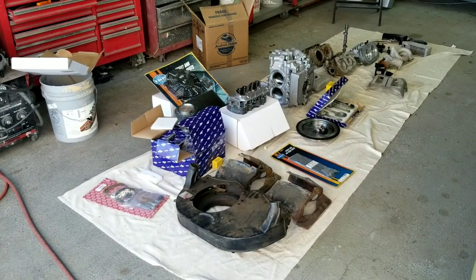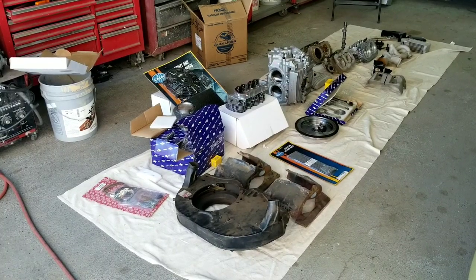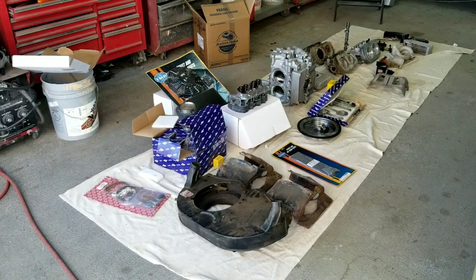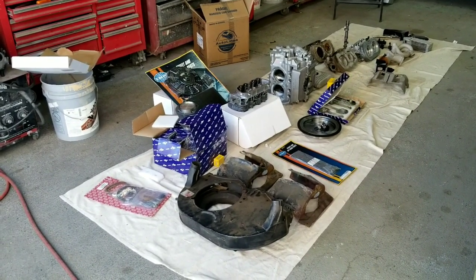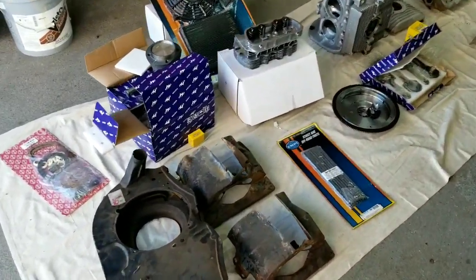Now remember, when we were talking about VWs, bulletproof is a pretty loose term, because bulletproof doesn't mean it's going to be as good as your new Toyota. That means it's going to be as good as a Volkswagen can get. So let's talk about these things one at a time.